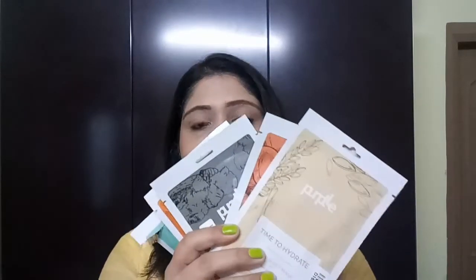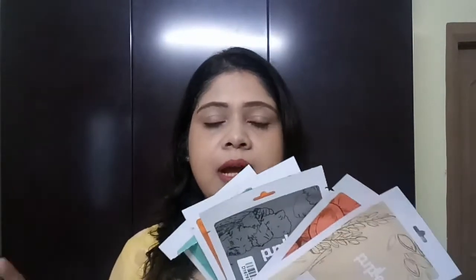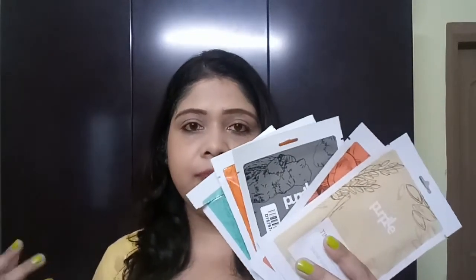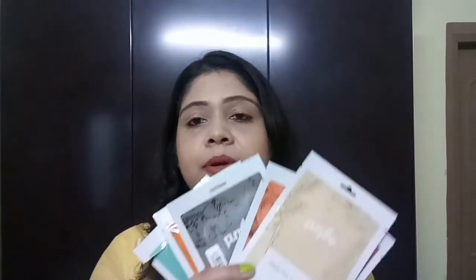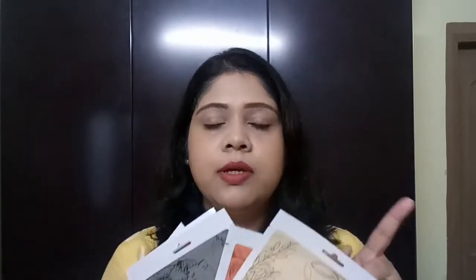So this is a skincare product and, as you can see, these are the purple sheet masks that are newly launched on purple.com website. I saw them last week and they were just launched on purple.com, so immediately I ordered them because I was so excited to try them out. In this video I am going to share the review of these sheet masks and along with that I am going to apply them on my face and show you.